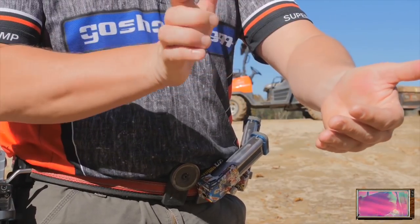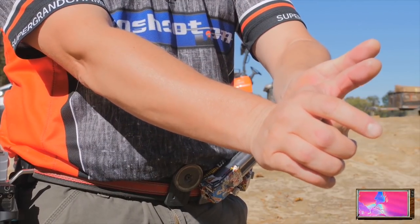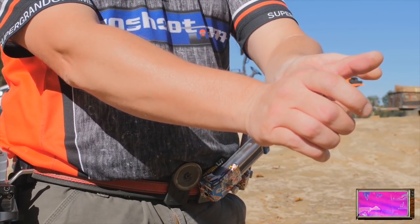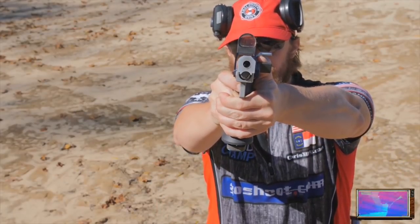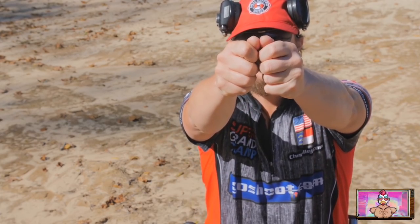Your grip pressure — 90% of it is going to be isometric, pulling and pushing. You're pushing with the heel of your strong hand and you're pulling with the four fingers of the weak hand. 90% of it is a constant steady pressure. The other 10% is going to be your weak forearm — those four fingers squeezing around the gun and even that weak thumb pushing into the gas pedal or into your frame.